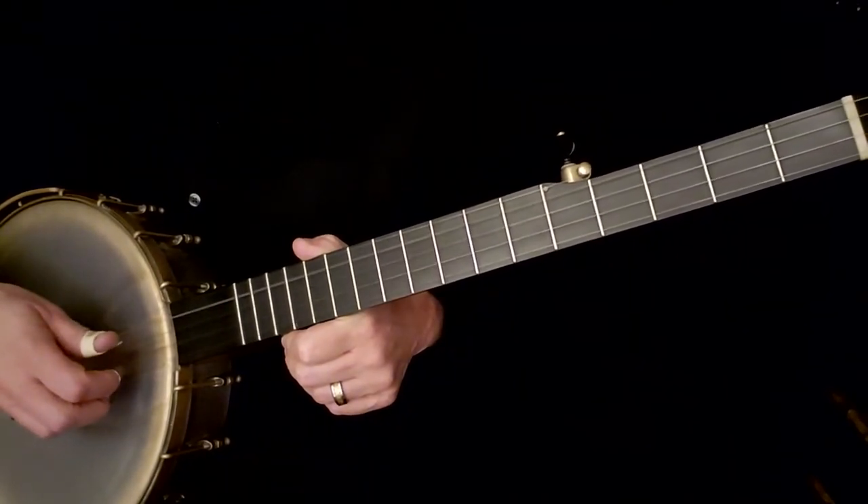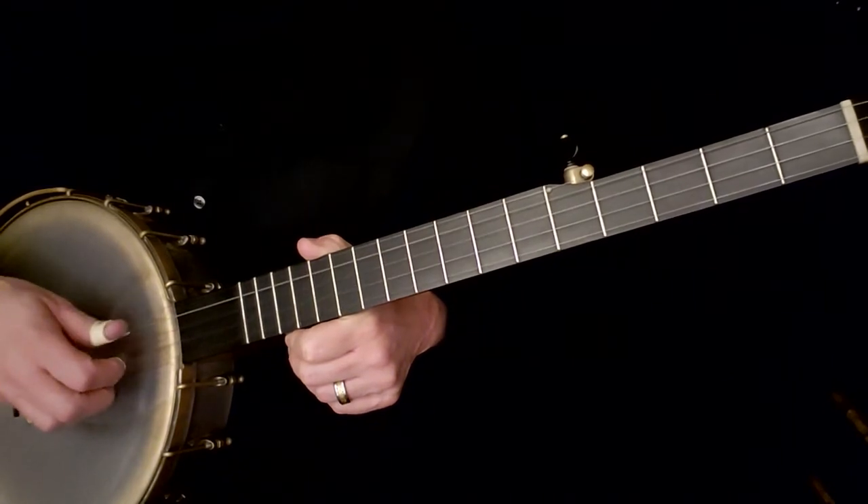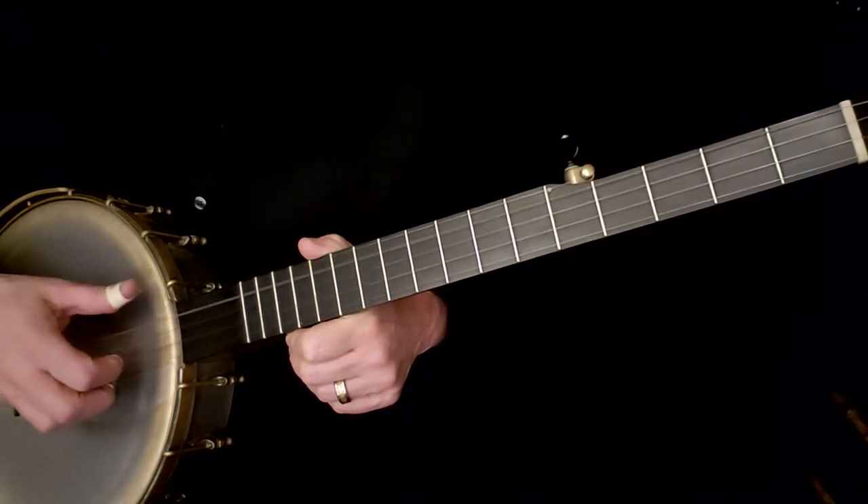Once you can do that, I want you to play: three, pinch, four, pinch, three, two, five, one, four, two, five.